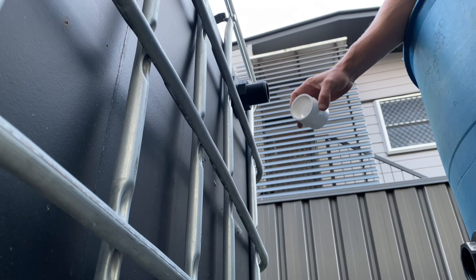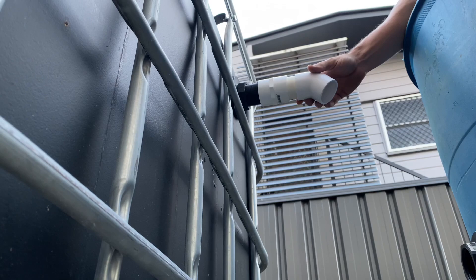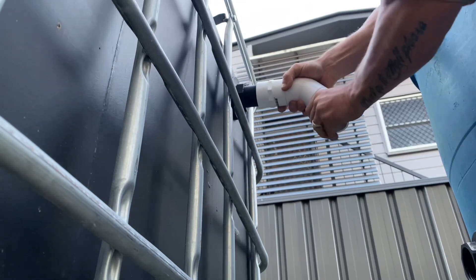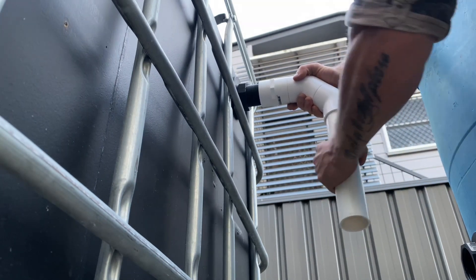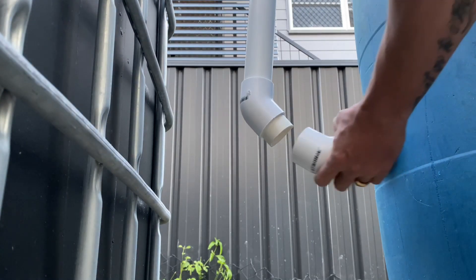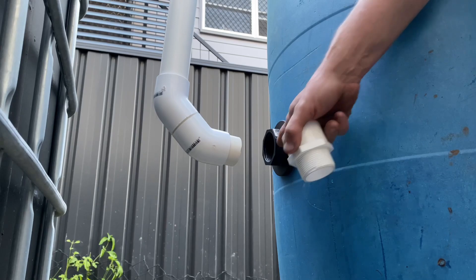First we want to take our 40mm threaded female adapter and thread it onto the bulkhead fitting coming out of the fish tank. We take a 40mm section of pipe and use it to attach a 45 degree angle elbow. Take another section of 40mm pipe and again use it to attach another 45 degree angle elbow, which essentially gives us a 90 degree turn. We take our 40mm vertical pipe and install it in the bottom of the 45 degree angle elbow. We're going to take another 45 degree angle elbow, another 40mm pipe, and use it to attach another 45 degree angle elbow, again giving us another 90 degree bend. We then want to take our 40mm threaded male adapter and thread it into the bulkhead fitting into the radial flow settler.